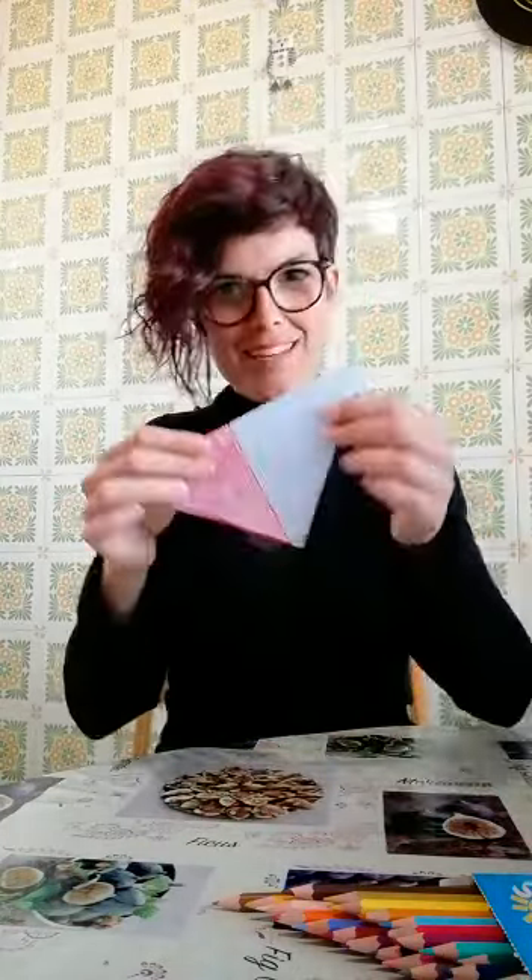Eccoli qua, guardate? This is the part that stays open. Then what do I do? I fold the sheet again over the two triangles I just created, and another roughly triangular shape comes out. So, we've folded in half, we've made two triangles, and we've folded again. It's practically ready, because now I just need to make my two beautiful wings, folding one side and then the other.